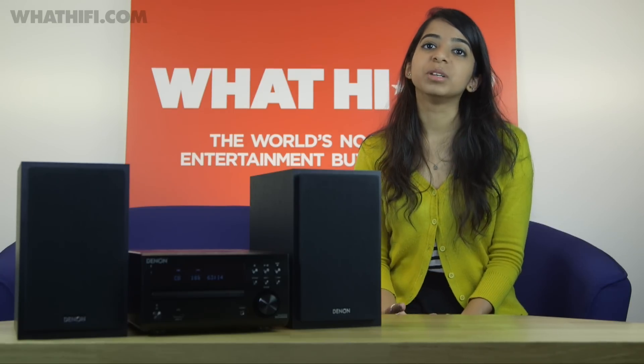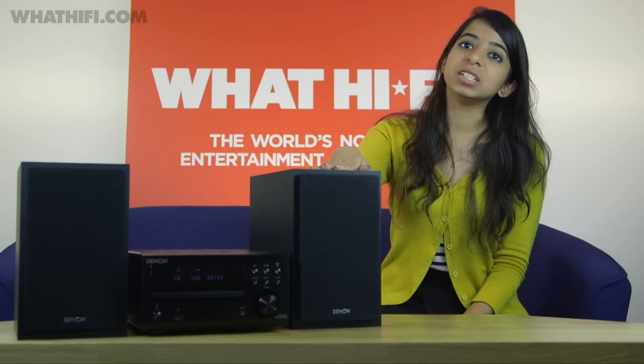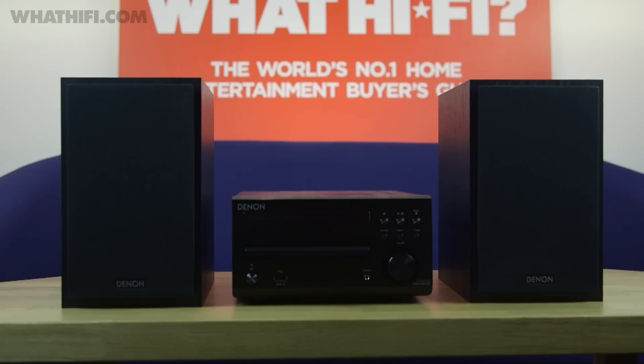It won't keep the crown for much longer, but only because it finally has a successor: the much-anticipated Denon DM40 DAB. The new runner still leaves Bluetooth and network features on the shelf, but it's an improved system in more ways than one.